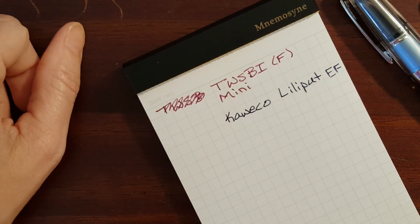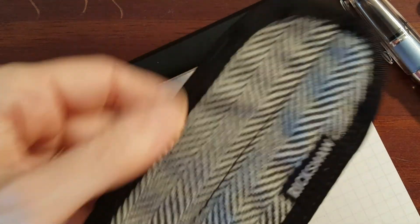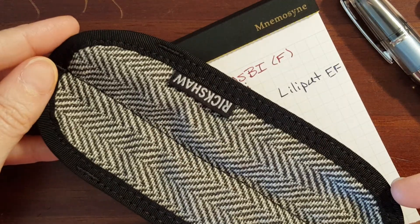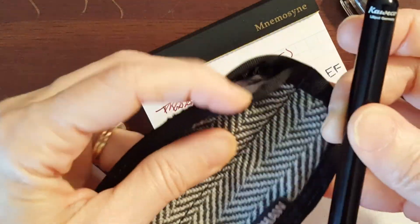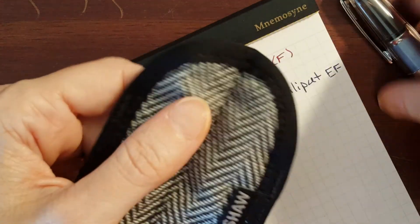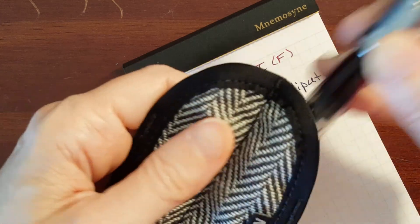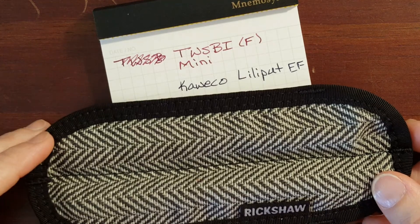These are both pocket pens, but when the work day is over I keep both of my pens in my Rickshaw pen sleeve in my purse. I usually keep two pens inked up at a time and I'm happy with this setup.